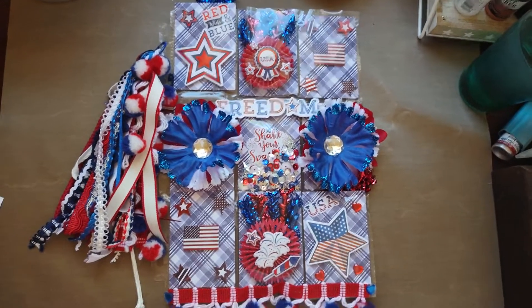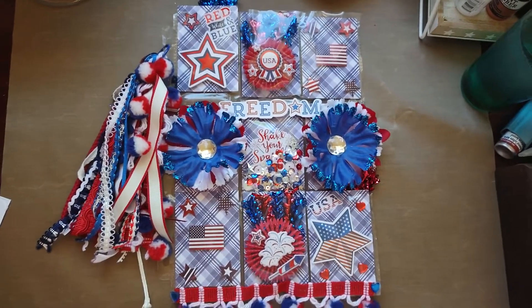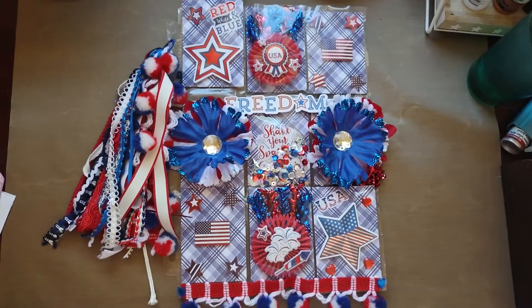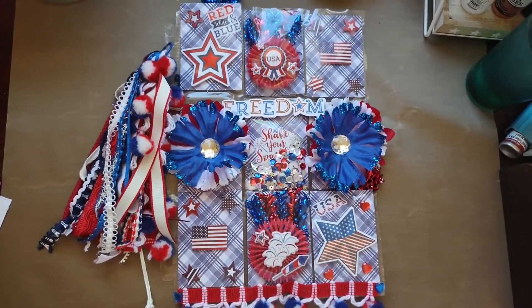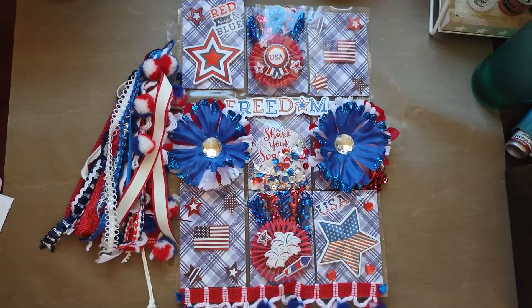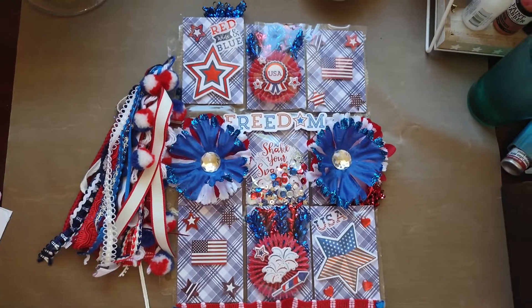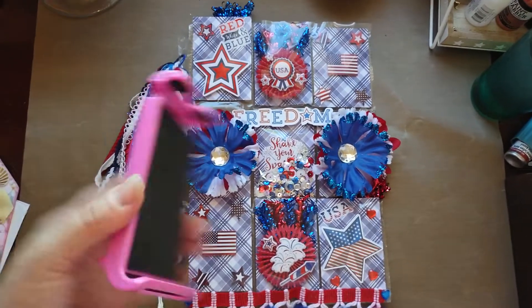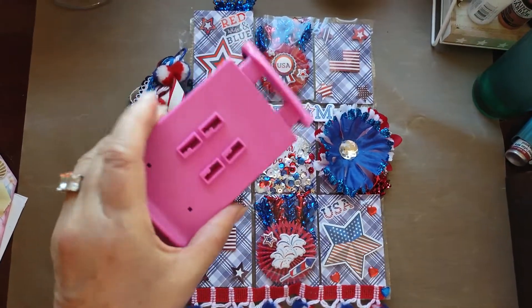Hi everyone, this is Michelle. Welcome back to my channel. I have been MIA for a while because I had crafting table issues, I had memory issues on my phone, and now I have tripod issues because I just broke this when I tried to fix it.